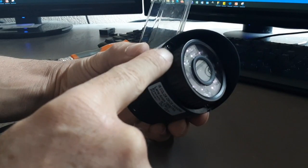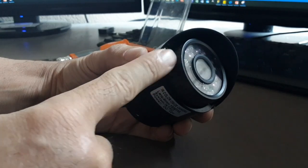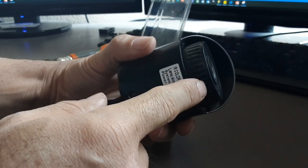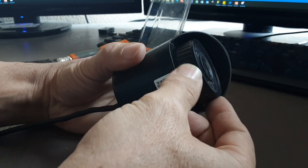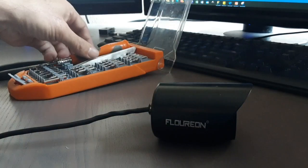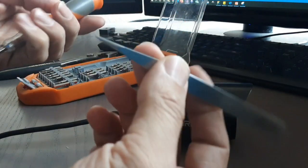The first thing we're going to do is remove this front glass lid. This is not a lens — it's just a glass lid. These threads right here make you believe that this is adjustable, but it's not. Don't force this one; this is just a decoration.